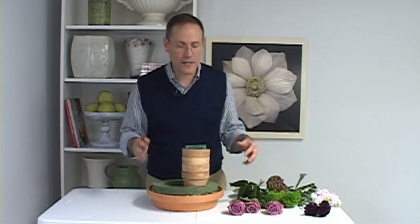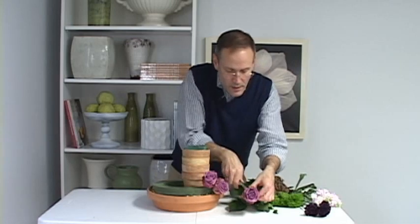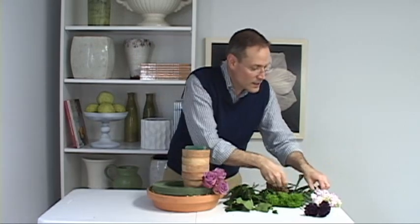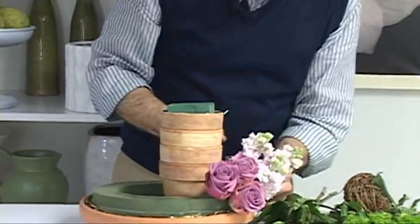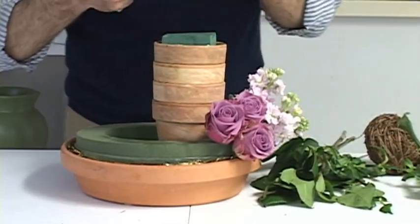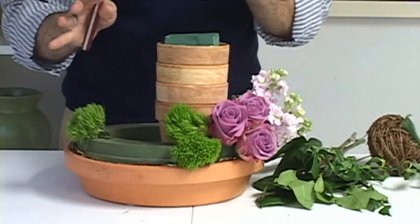Now I'm going to add some flowers, and for this centerpiece rather than mix all the flowers up, I'm going to try to work in sections. I'm going to take roses — a great variety called Cool Water — and put three of them together to create a little grouping. Next I'm going to take some stalks and repeat that, creating another grouped section. I'll follow that idea with a little green trick dianthus, and maybe put one over here just to break up the monotony.